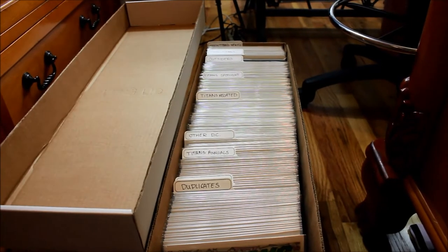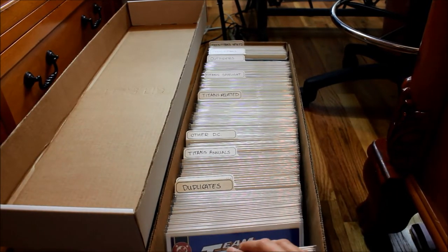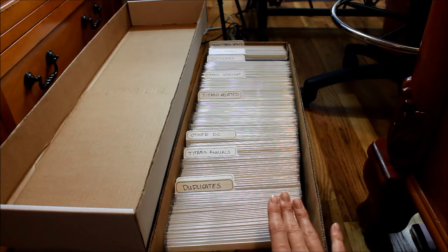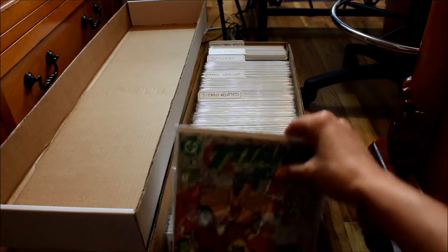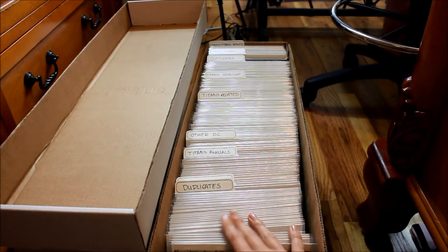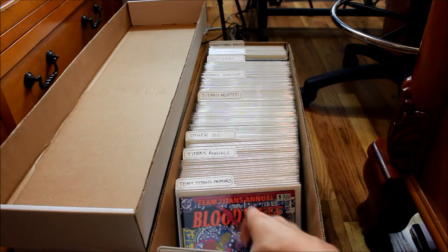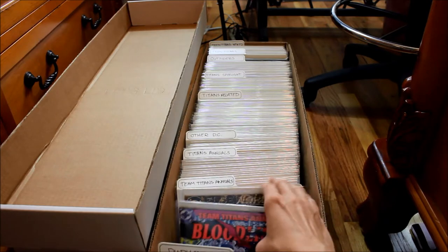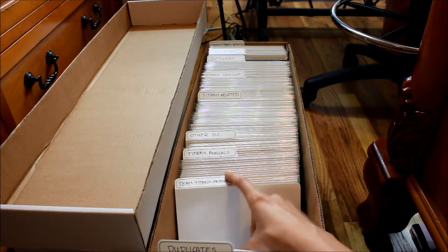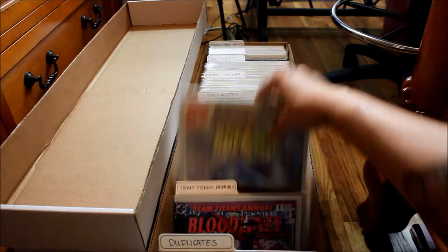Here is the second box. I have duplicates right here — these are all duplicates of ones I already have in the correct series, so these are just extras that I can trade or sell. And then I have Teen Titans annuals — looks like I only have two of those. And then I have Titans annuals, which are annuals of the Titans series.